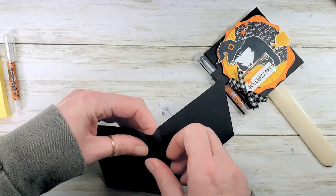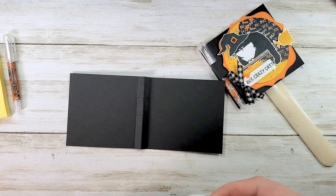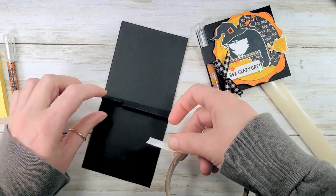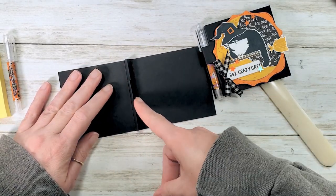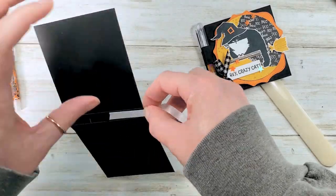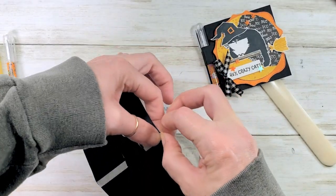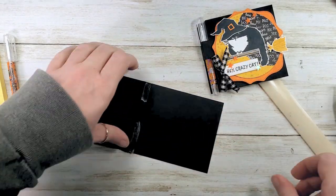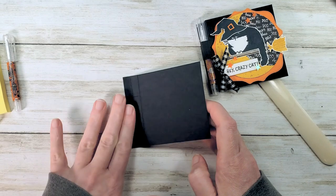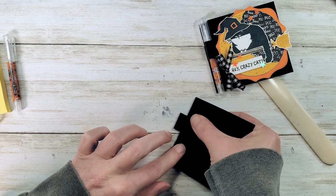Now put that mountain fold back in. Let's use some tear and tape adhesive to put our little notepad together. Put tear and tape on the first segment from the back cover, starting at the little slip we made for the pen loop and going down to the bottom. From the other side, do the same thing — start at the slip, go up to the top. Expose the adhesive, fold on that very first score line from the back cover, and burnish.